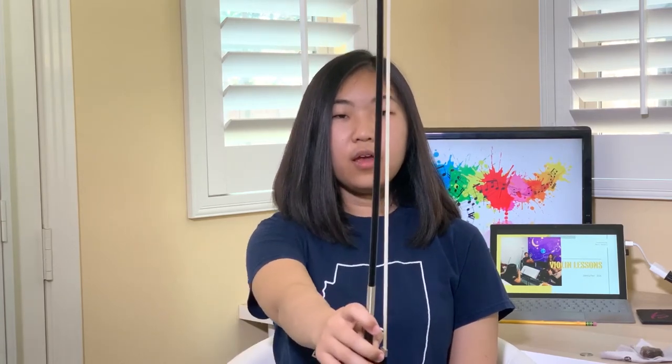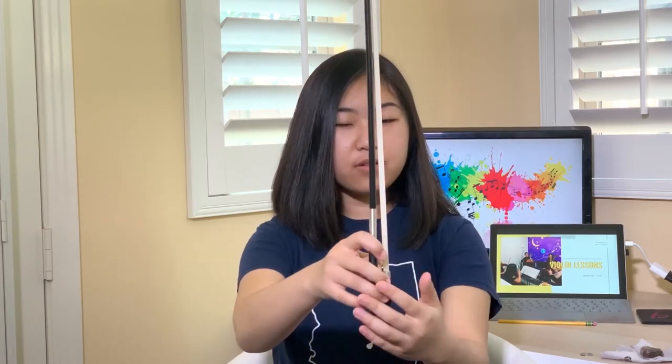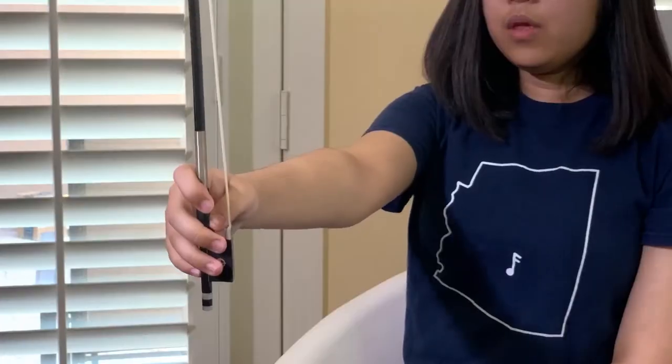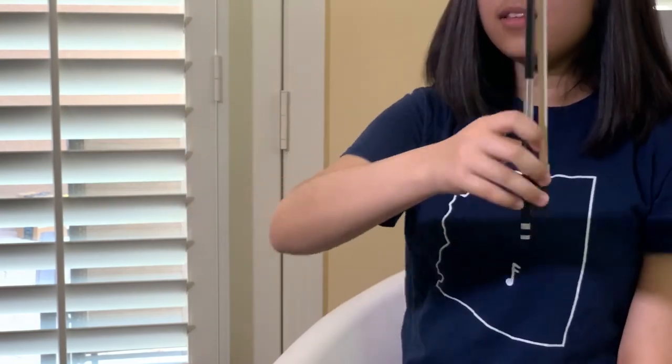All right, let's start with clockwise — we're gonna start by going to the right. Hold your bows out, make sure they're pointing up, and make sure that you have all the curved fingers. Let's go right — round and mix the cake, round and mix the cake, round and mix the cake. Make sure that your bow is keeping straight up. We're gonna do it one more time — round, mix the cake, round, mix the cake, round and mix the cake.